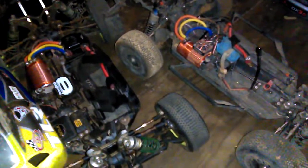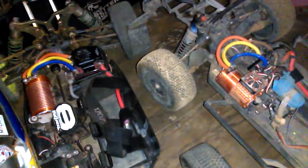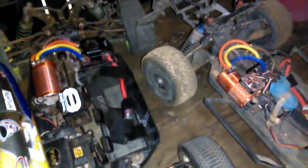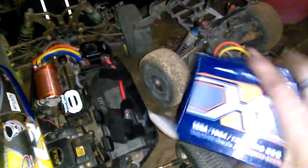GhoulRC's website is still pretty unfinished and uninformative. However, the ZTW website has good info and software to program the ESC via the card to your laptop. Hobby King also has their product info and specifications listed. I like how the ZTW unit handles compared to the GhoulRC one — really nice throttle control — so I'm keeping it in my buggy.